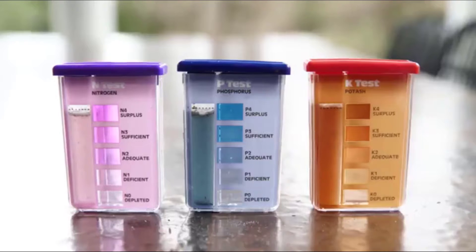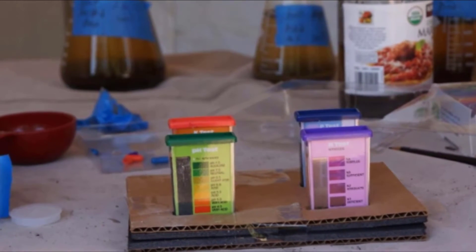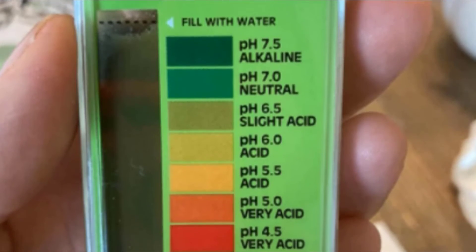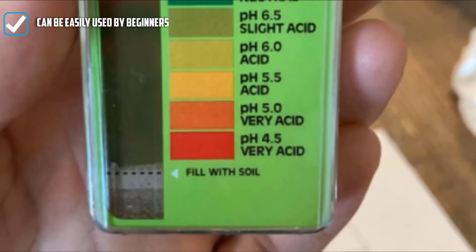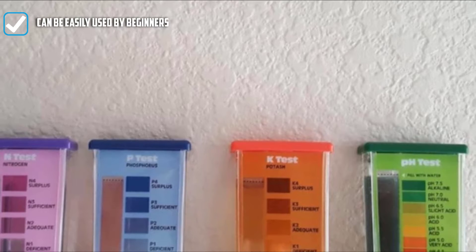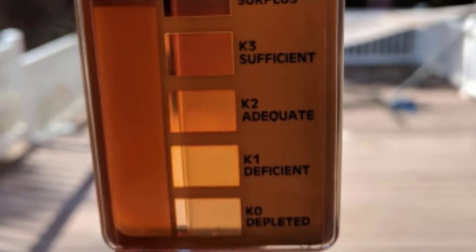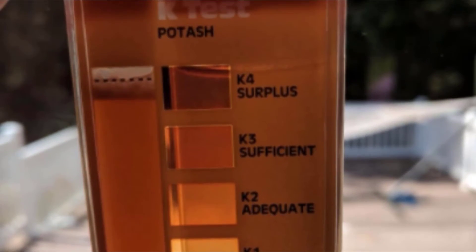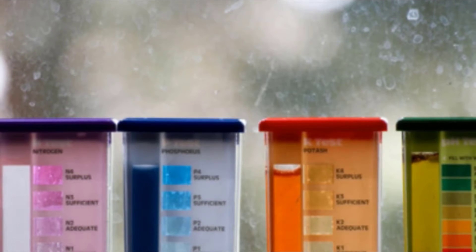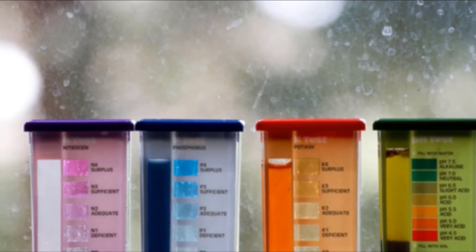This might be a good option if you are new to gardening but are starting to build up a level of confidence. Given the easy instructions included, a beginning gardener could likely perform this test very easily. Along with the instructions, you will find a soil pH preference list for more than 450 plants. To use this product, you simply take a sample of your soil and mix it with water, then move part of that solution to the color comparator using the included eyedropper. Add powder from the capsules, shake, and watch the color change. You then compare your color for your test results — all complete in a couple of minutes.